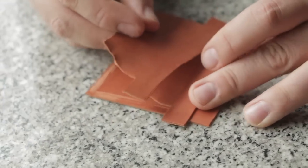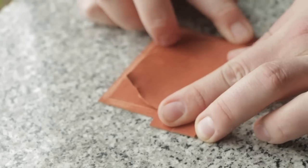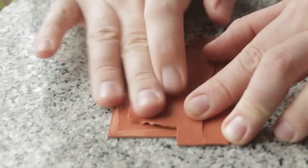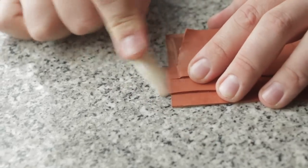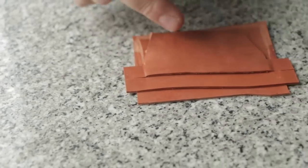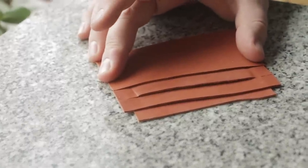Once that's done, we install our second pocket. We just butt that up to the T, push it in, and stick it down. We don't want any gaps there. You can use a bone folder to really get in there and stick it down nice. No gaps. We'd do the same thing — stitch across the bottom and then glue in our top pocket. And that is how you get yourself a T pocket pocket bank.